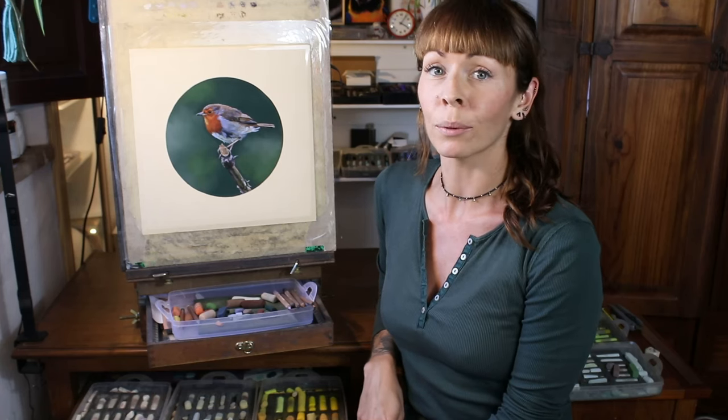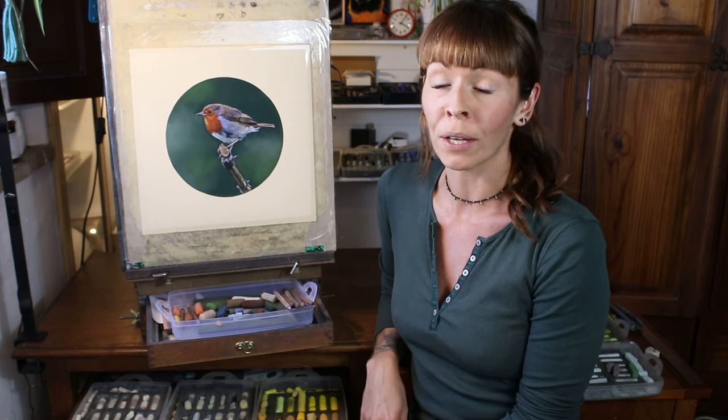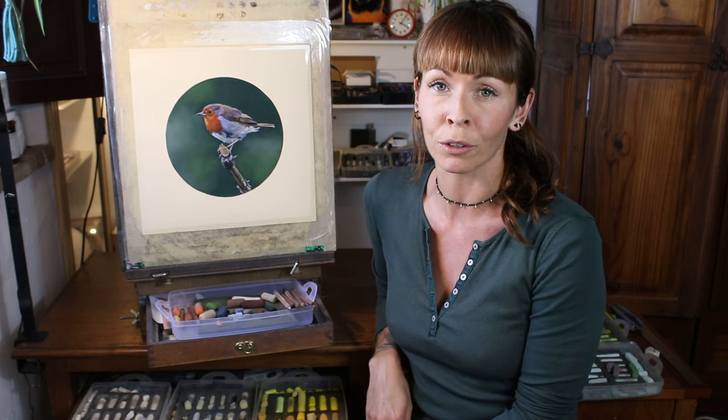Hi everyone and welcome to my channel and to this video where I want to take you through my method for creating a round shaped painting in soft pastel. I hope that you enjoy this.